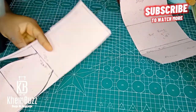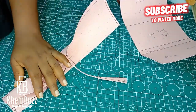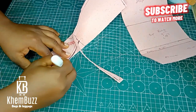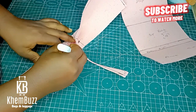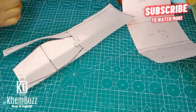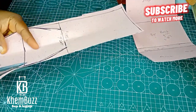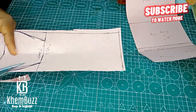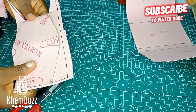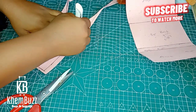My next video is going to be awesome — it's going to be the actual making of this bag, you don't want to miss it. It's a unique bag you can't see anywhere else but on this channel, and it's going to be a full step-by-step tutorial. Still working on the butterfly shape of this particular bag.